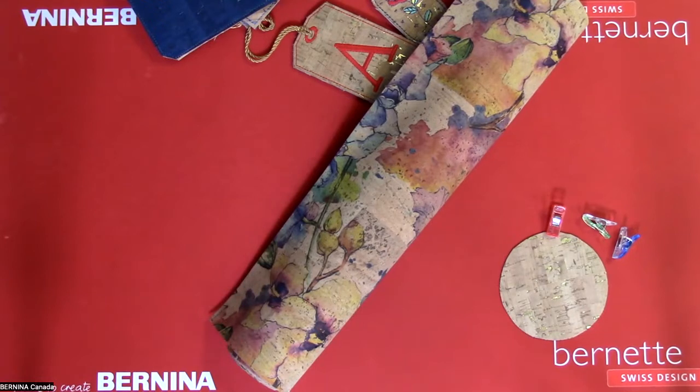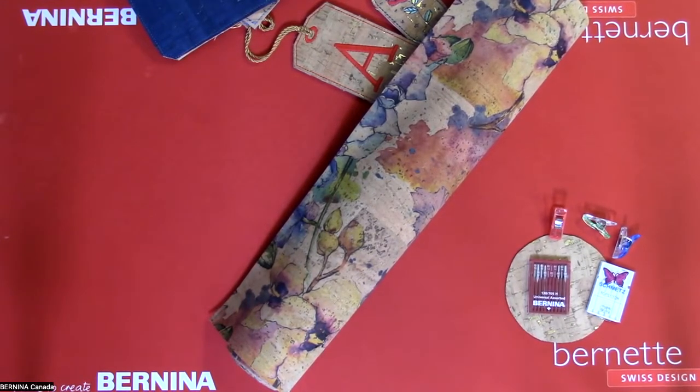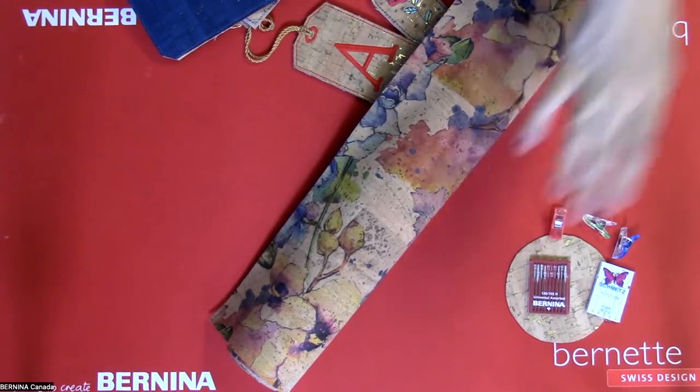When sewing cork, you can use any kind of needle. I tend to use Bernina universal needles, but if I'm using a thicker thread and need a larger eye, I'll go for a topstitch needle. I tend toward a size 90 when sewing with cork to allow the thread to work through nicely.